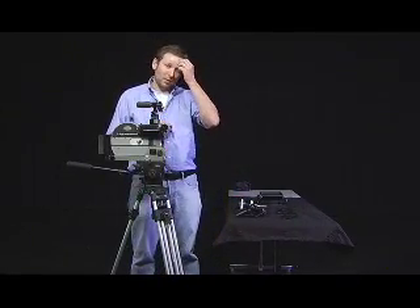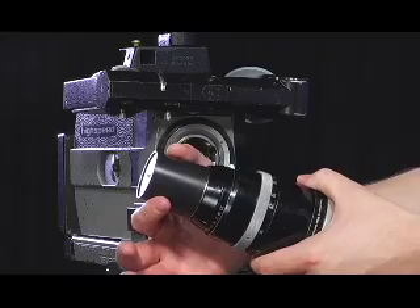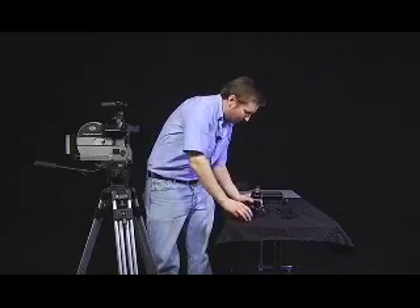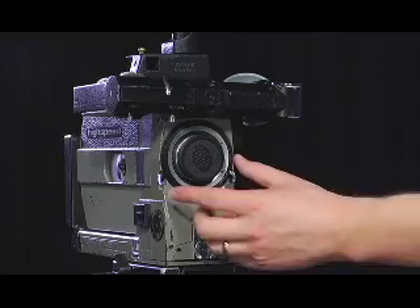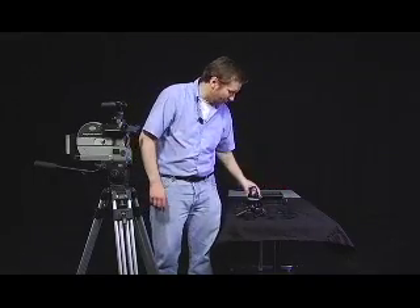The next thing we'll deal with is the lens. The lens is probably one of the more important parts of the camera — of course all parts are important, it won't function without any of them — but the lens is very delicate with a lot of glass involved, so you want to be careful when handling it. First, we need to remove certain lens caps: the rear cap, which fits over the rear element of the lens, needs to be removed, and also the lens mount cap needs to be removed from the camera's lens mount.